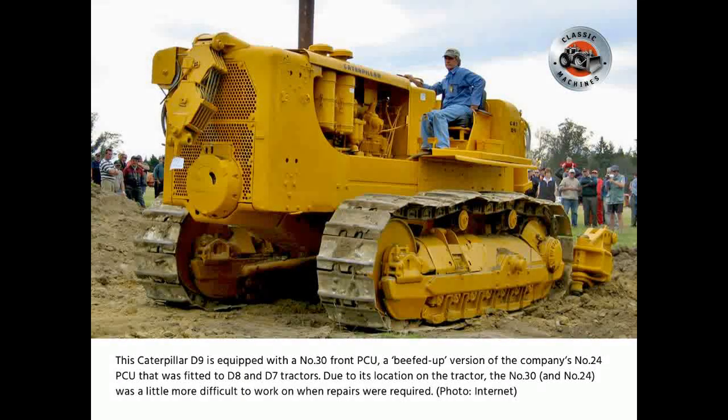This Caterpillar D9 is equipped with a Number 30 front PCU, a beefed-up version of the company's Number 24 PCU that was fitted to D8 and D7 tractors. Due to its location on the tractor, the Number 30 and Number 24 were a little more difficult to work on when repairs were required.